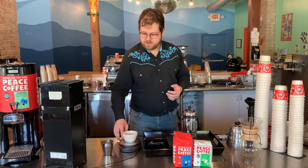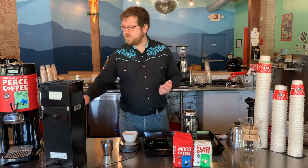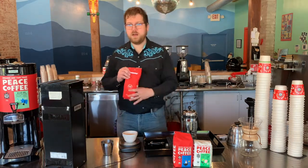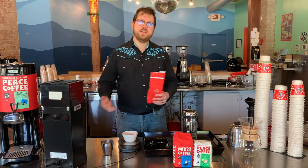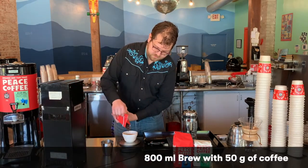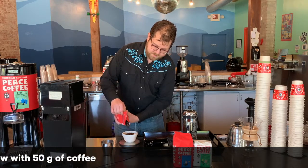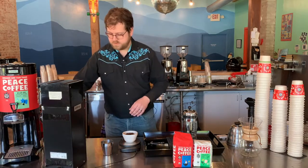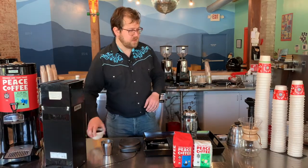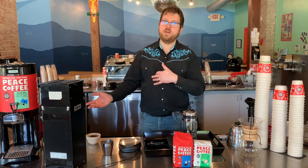Number one, make sure you have the proper amount of coffee. I'm going to go by weight — it's way more accurate and it's going to give you a really good sense of how much coffee you're using by using a scale. So I'm going to use 50 grams for this. I'm going to brew about 800 milliliters of coffee with this. That is also going to correspond with 800 grams because one gram of water equals one milliliter of water, because the metric system is awesome.